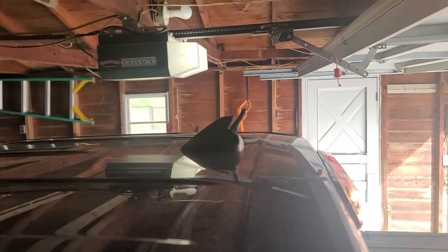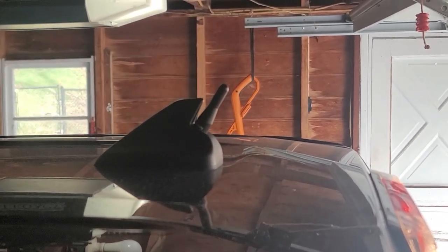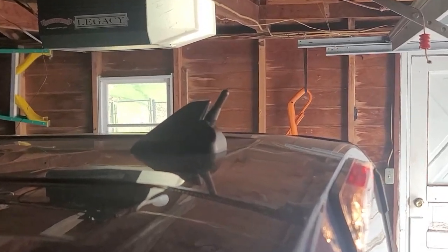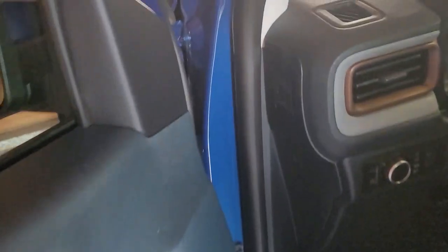Thought I'd give a quick update on the stubby antenna I installed — a one-inch stubby antenna gotten off Amazon. Just make sure you look up 'Ford Maverick stubby antenna' or 'stubby antenna for Ford Maverick.' I got that installed and thought I'd give an update in terms of how the quality is.